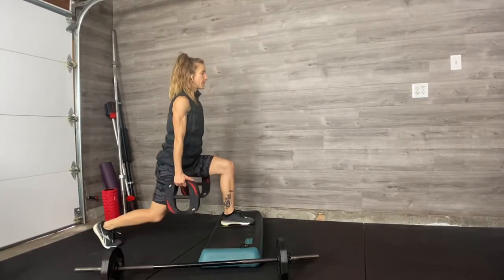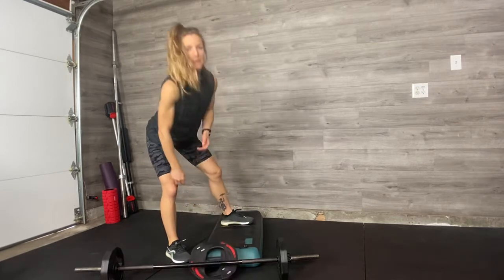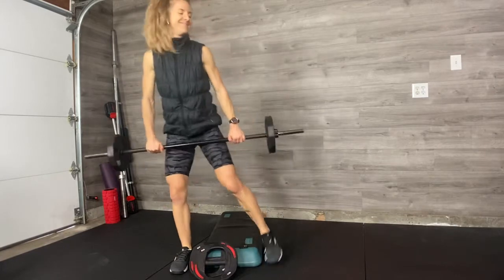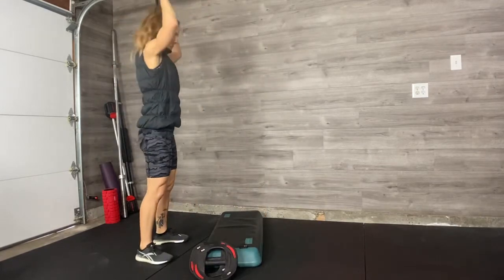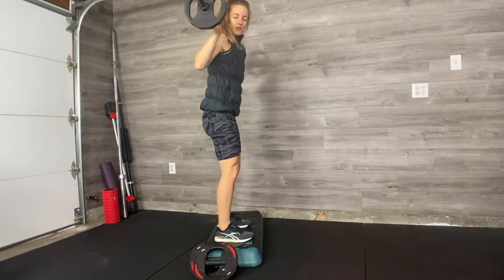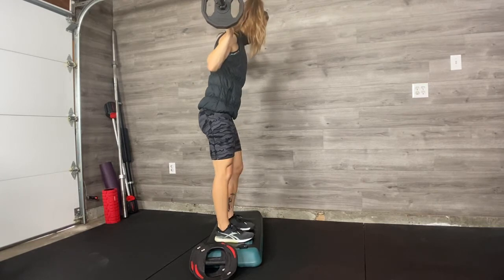Absolutely love deficit work. If I programmed you with the barbell, you are lucky. Put the barbell on your back — it should be heavier than this one. Draw your elbows forward, squeeze under the bar, breathe in. Same deal.